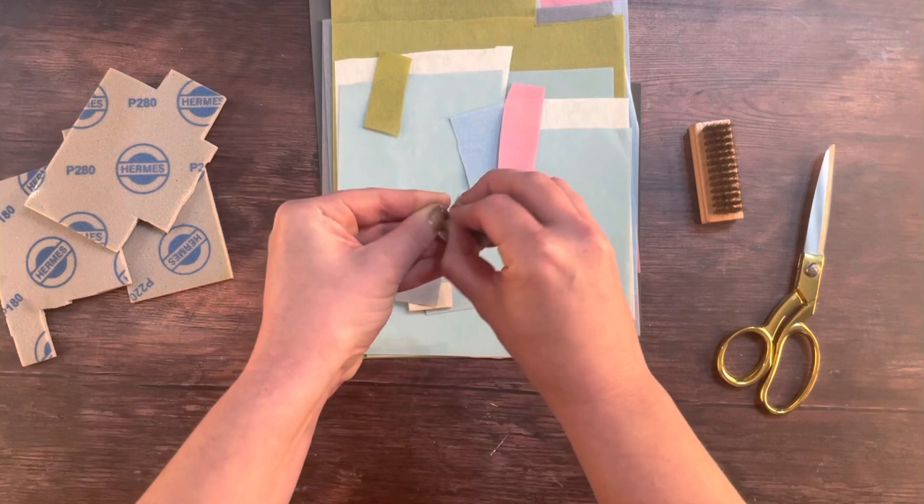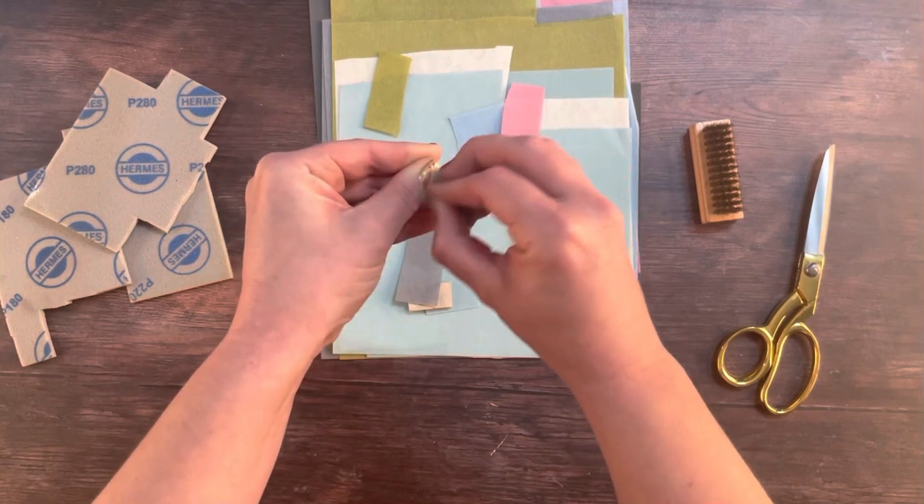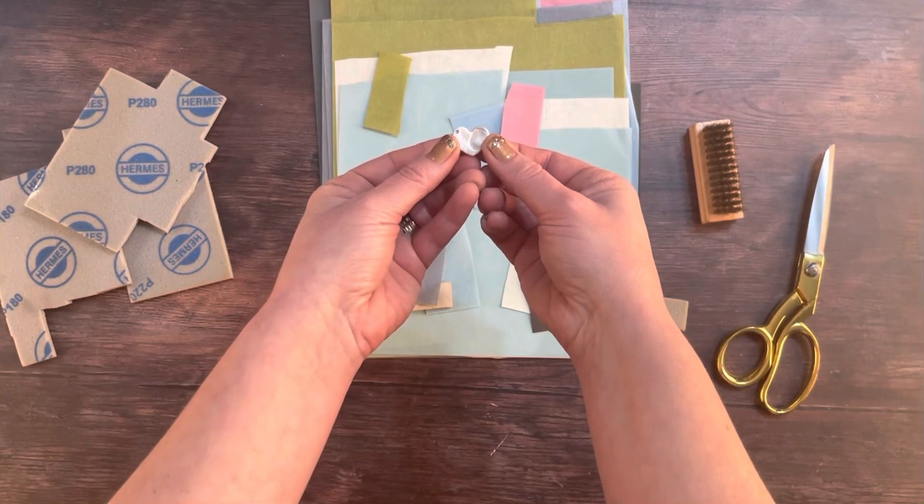Finally, you will have one beautiful fingerprint necklace made out of fine silver — no longer clay — just like magic.